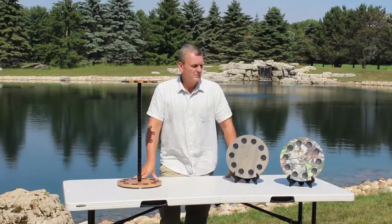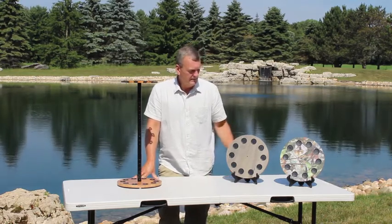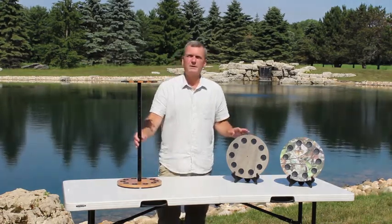Let me tell you about these new rod racks from Rust Creek Creations. These are the 10 Rod Round Floor Racks. If you're looking for a value rack, check these out. We have three different finishes: camo, barnwood, and American Cherry.